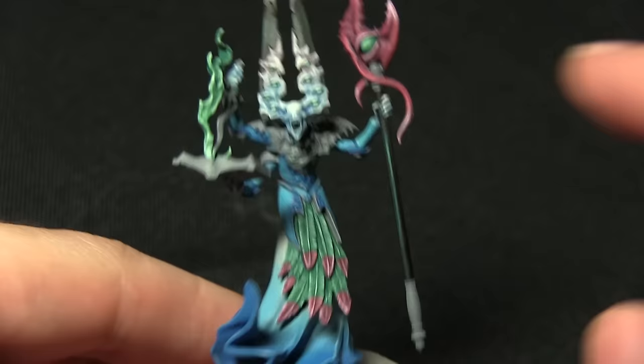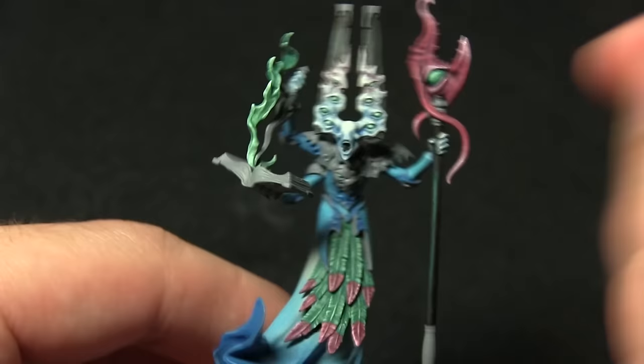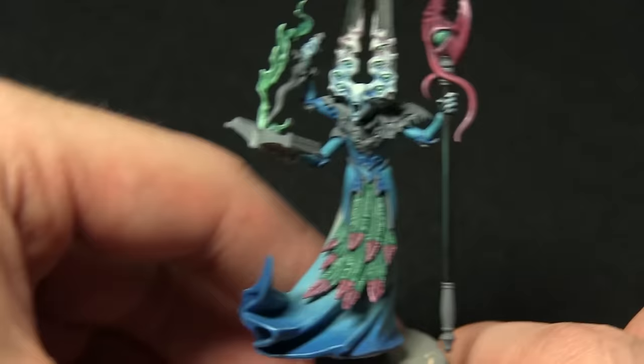With the green areas completed, as an optional step you can paint a thin black line vertically in the centre of all the eyes to create a nice cat-eye effect. However if you don't want to do that, you can keep the nice green glowing effect instead.